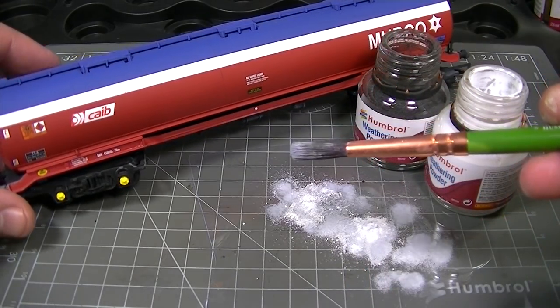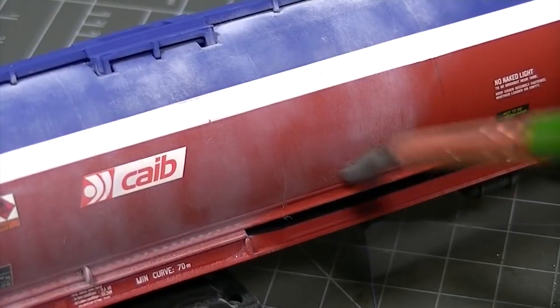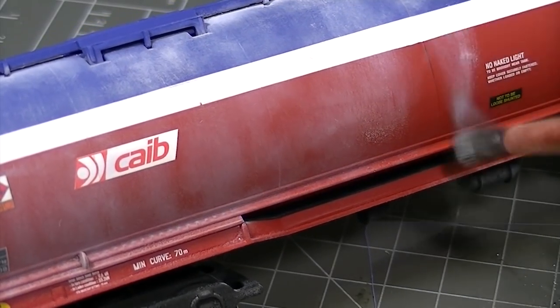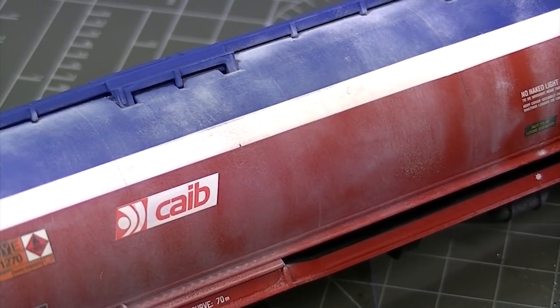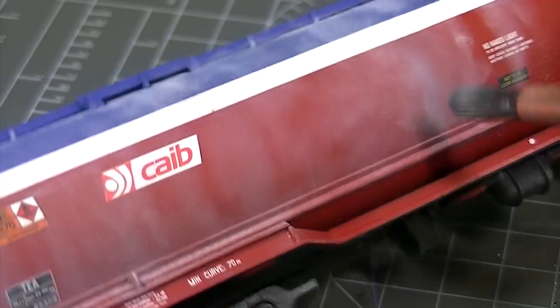With the desired shade of grey mixed up from the weathering powders, it's now simply a case of using a large brush to grind them into the surface of the model. Don't worry too much about the neatness of the application as we are going to manipulate the weathering powders with a damp brush later on, but try to make sure that you've covered the entire surface and don't leave any areas untouched.